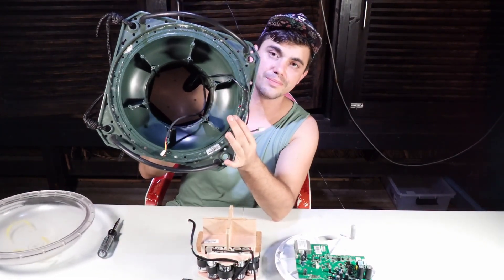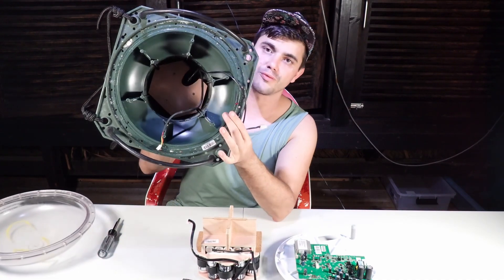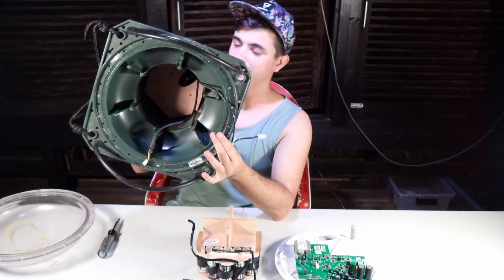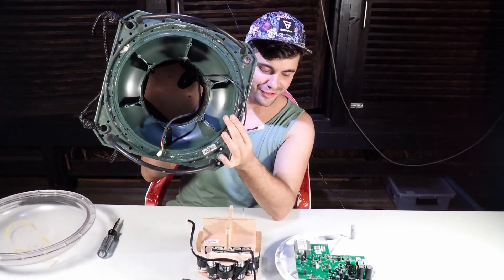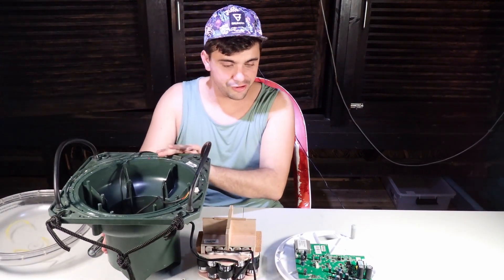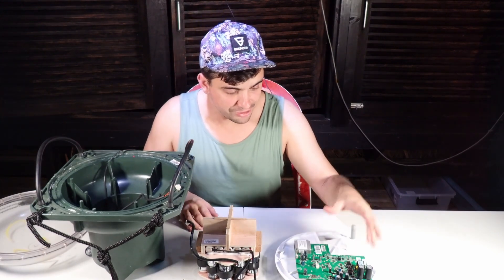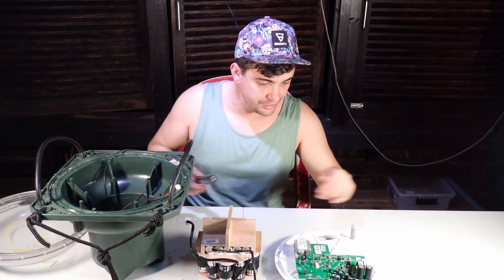Underneath that last board is the transducer for the echo sounder itself, which is glued in there. I'm open to ideas for how to get it out. Those are the components we're working with, and we're going to do a close-up here because I'd like to talk about the topology of this board — we'll unscrew it now.